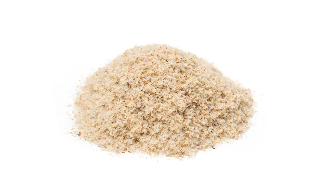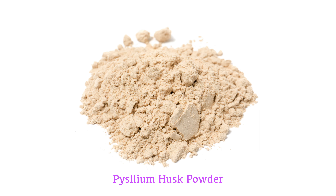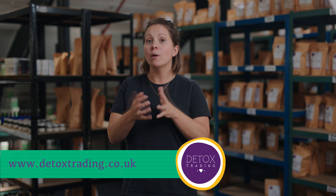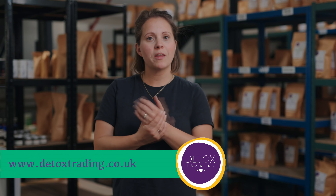We stock both a psyllium husk, which has a light fluffy consistency, and also a finer milled psyllium powder. There's no particular reason to choose one over the other — it's personal preference. They are both really good value for money; a kilo of psyllium husk is an absolutely massive bag and goes a really long way. The psyllium powder can also be used when making homemade vegan butter, working almost as an emulsifier, which is another reason you might choose it.